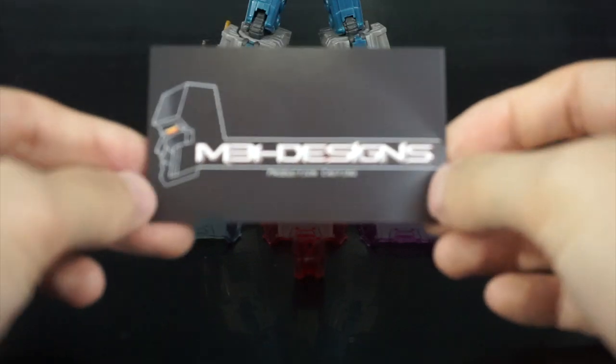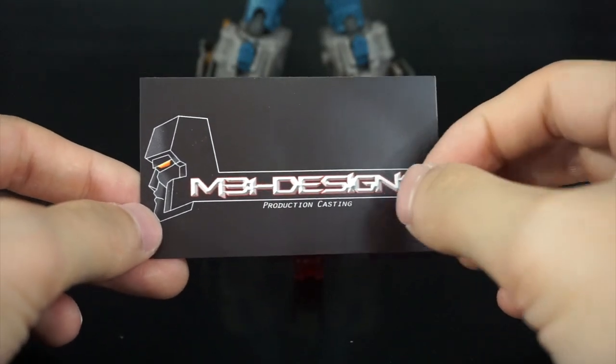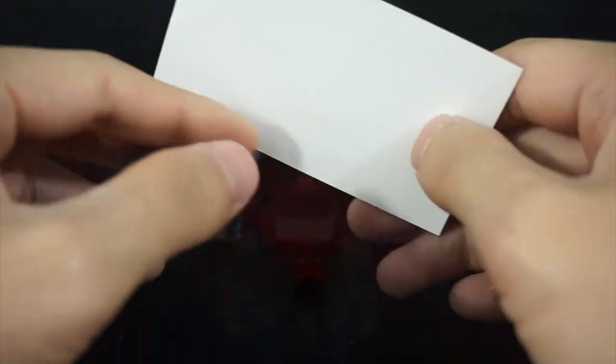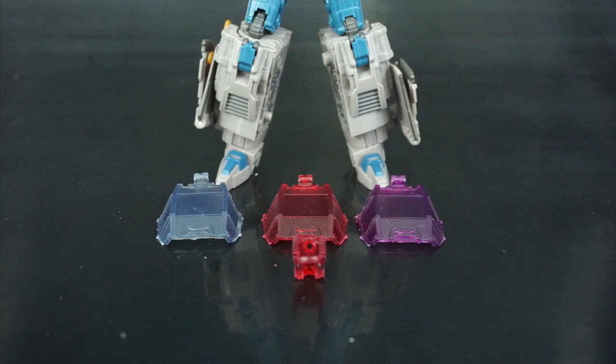They also included a nice little card from M31designs. I'll put some links on how you can keep up to date with their stuff on Facebook as well as some of the pages that they have on TFW, as well as some ordering information.